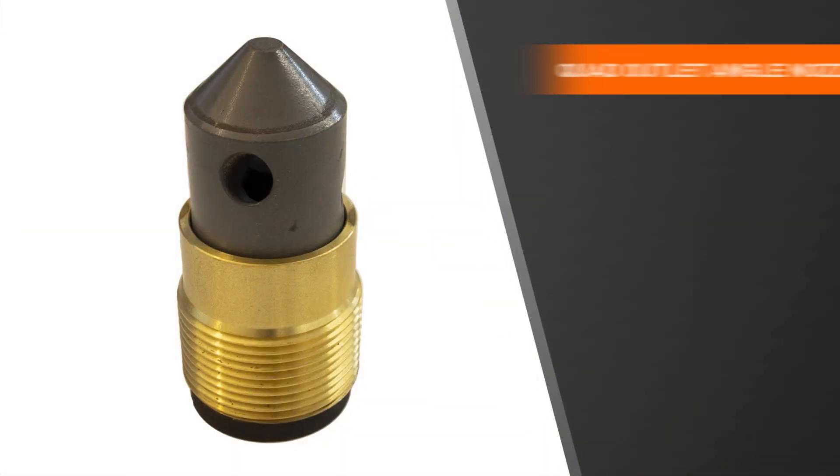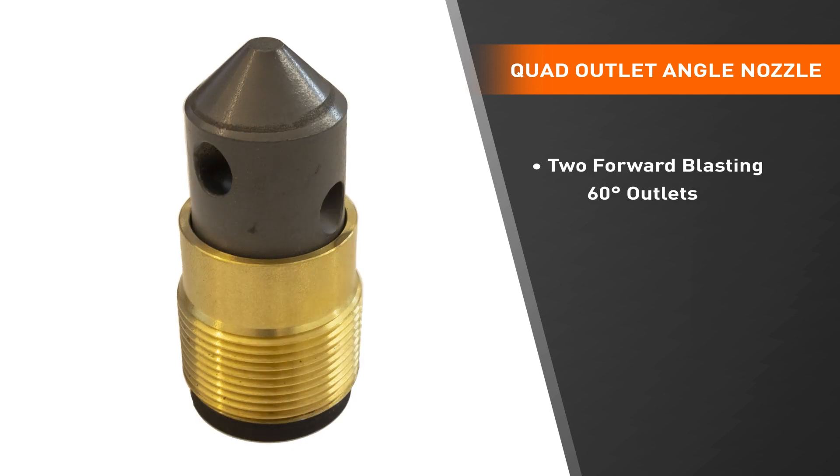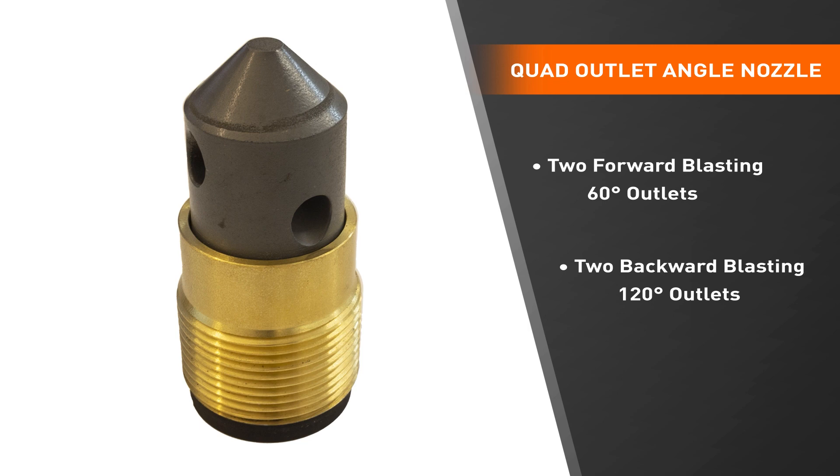Well, no worries, because today we're going to highlight a special blast nozzle whose sole purpose is to make these challenges easy for you. This is the quad outlet angled nozzle, offering two forward blasting 60-degree outlets and two backward blasting 120-degree outlets.